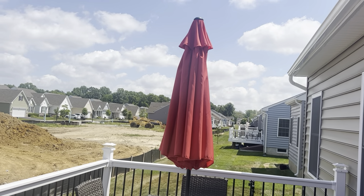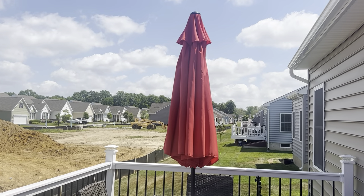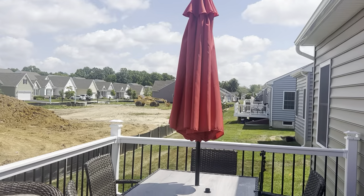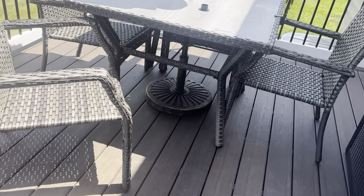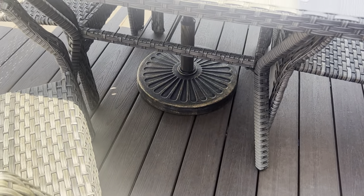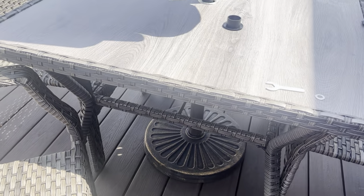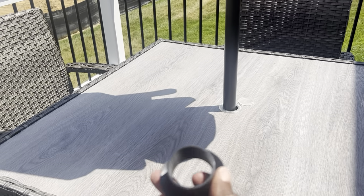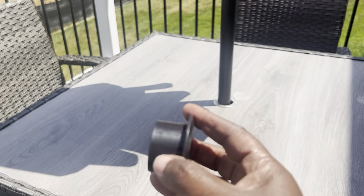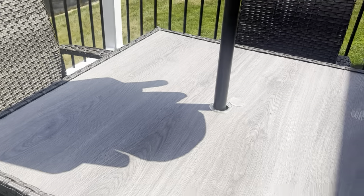Hi everybody, this is Stephanie. I'm showing you my umbrella — this beautiful red-orange color. It is like nine feet when it's open. It came with the pole and also this part down here, which is the weight that holds it down, and this thing is like 30 pounds, really heavy. It also came with this adjustment piece you can use if your pole is bigger, wider, or smaller — it makes the adjustment for you. It came right together and wasn't a big deal to put together.